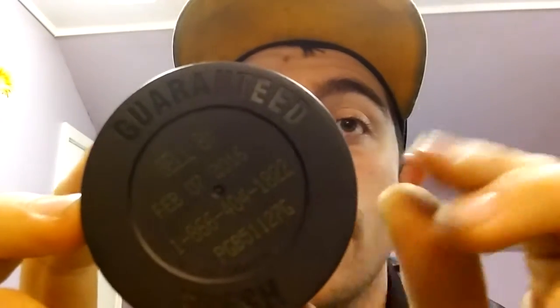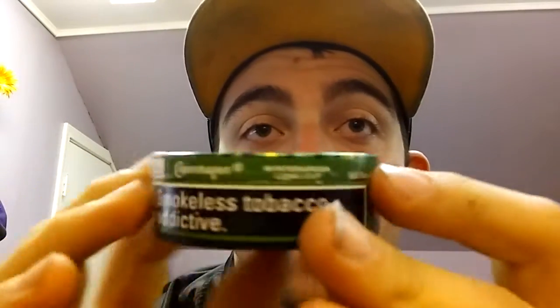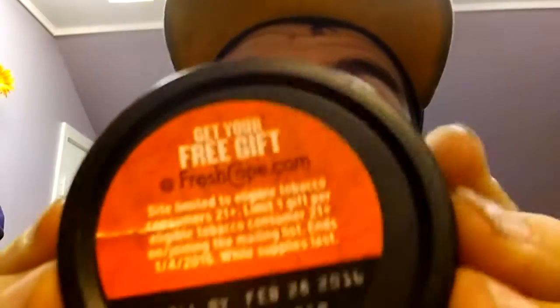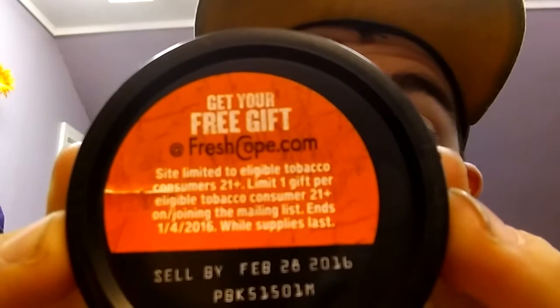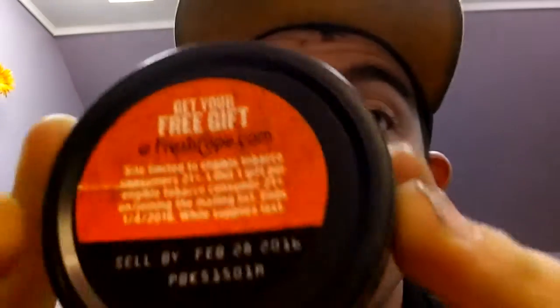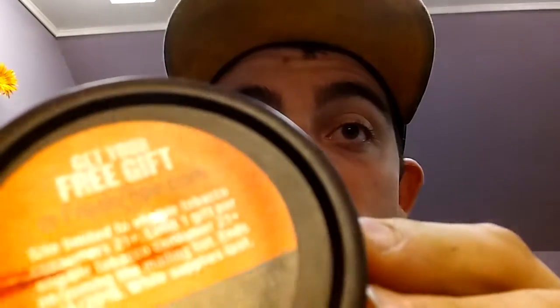This other one looks like your typical Copenhagen can, but you'd be wrong — look at that, we've got a sticker right there on the bottom. It reads 'Get your free gift at freshcopenhagen.com, gotta be 21 years or older to register.' The date is printed on this sticker on the bottom, and it's got a narrow, deep ridge — not the wide one like the regular tin.